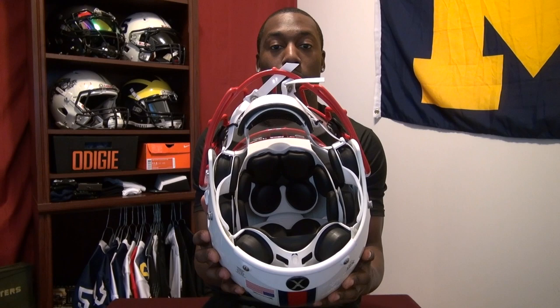That makes it a little bit easier to clean as well as a little bit more comfortable. You probably noticed the face mask is a lot different from anything you've seen from Zenith before. There are three new face masks available at the same time as the X2E. These face masks fit the original X2 and the X2E, but they don't fit any other helmet like Schutt, Riddell, Rawlings, or any other brand.